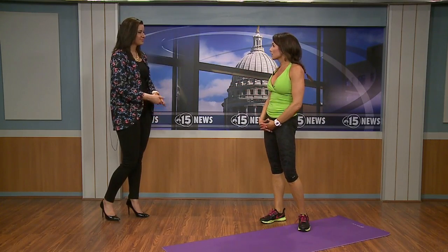You can go through this whole routine two or even three times, three times a week. You can also mix it in with a workout you're already doing. Thanks so much for being with us. If you want a recap of all these exercises or to check out Ally's blog, there's a link posted at NBC15.com under news links.